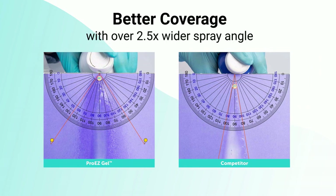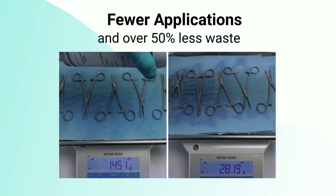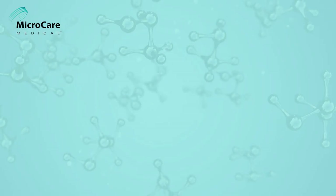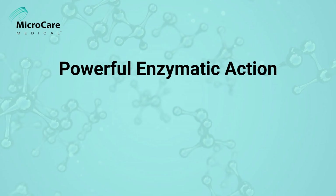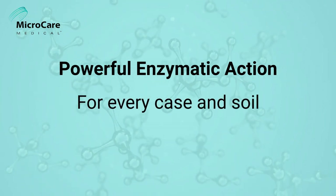ProEasyGel boasts a superior spray pattern that is over two and a half times wider than other pretreatment gels, allowing for greater, more uniform coverage with fewer applications and over 50% less waste. A unique biogenerated enzymatic action formula is powerful enough for every case in soil, including sticky fats.